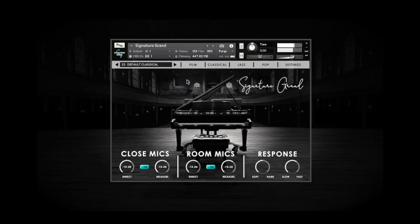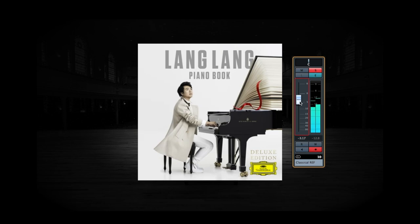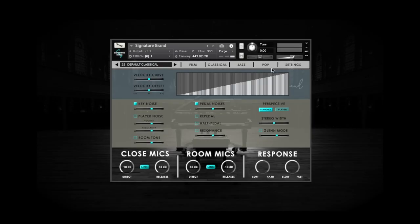Play a few measures on Signature Grand, and try to adjust the volume of your reference recording to match the level of Signature Grand as close as possible. Now, under Settings, we'll use the Velocity Offset control to fine-tune your controller's response to Signature Grand.